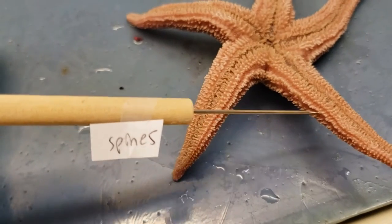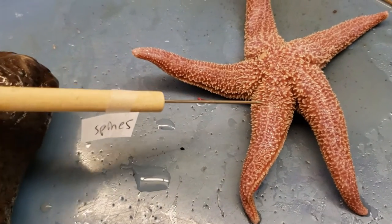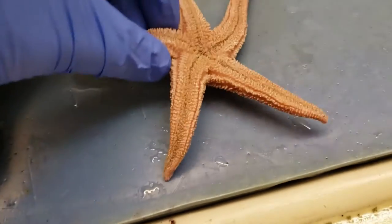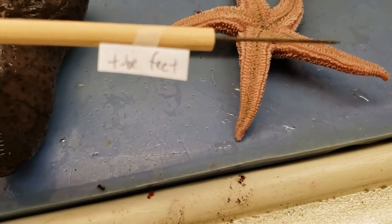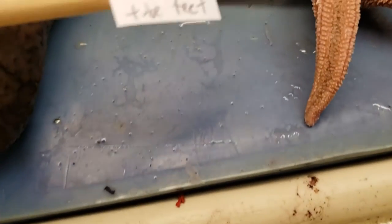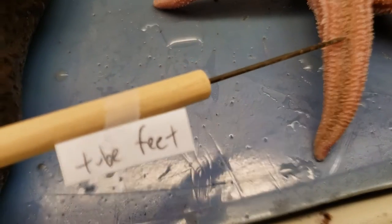Then you flip this puppy on over and we have spines all over the place. Now the tube feet are also another important structure — it helps these things navigate inside of their environment. It's a water-filled structure. The tube feet are in these little grooves in here, so they're not the spines, they're the tube feet.